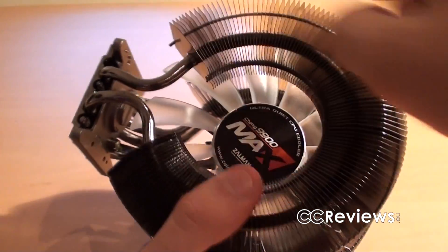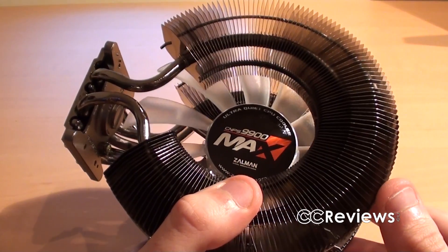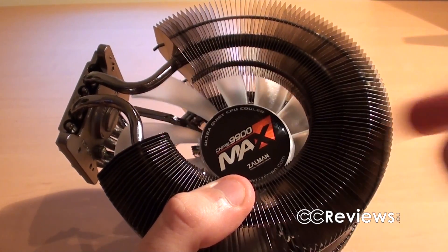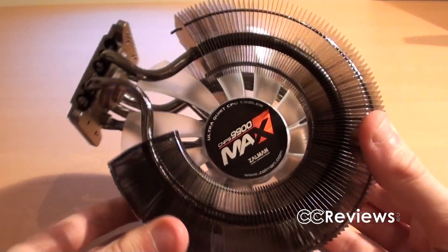This is a 135mm fan in the middle, and you can actually have this in two colors because there are LEDs in the fan. This one here has red LEDs, but you can also get it with blue LEDs.